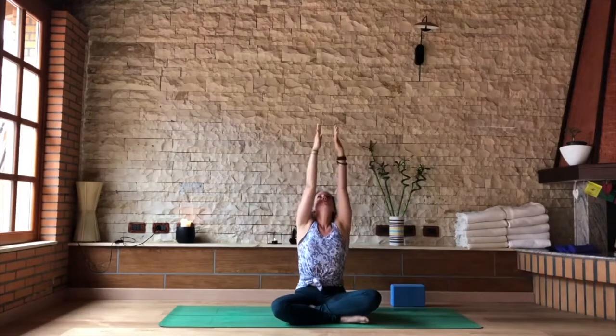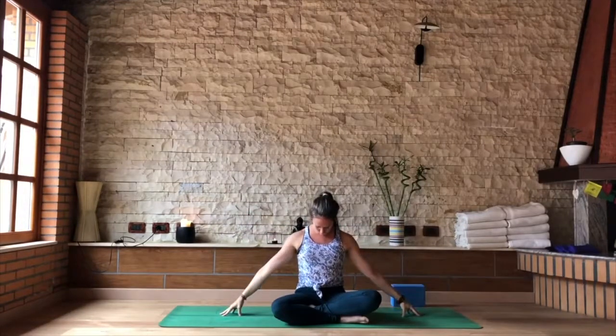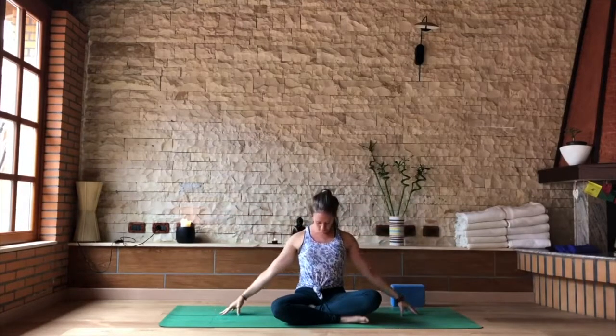Inhale again, turn the palms skywards, lift the heart, lift the eyes. As you exhale, fingertips circle back down, bring the head towards the heart. Take one more inhale to sweep the arms up, gaze up, exhaling circling the hands back down, shin to chest. This time as you inhale draw the hands up, and as you exhale take the right hand towards the earth.